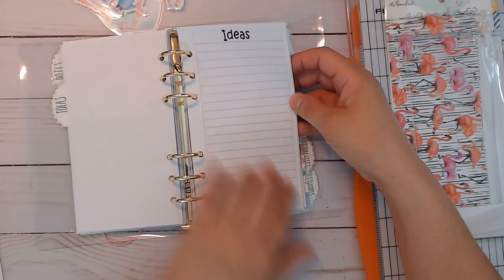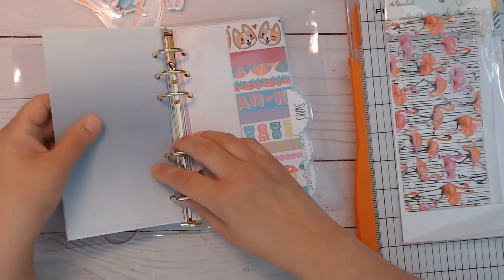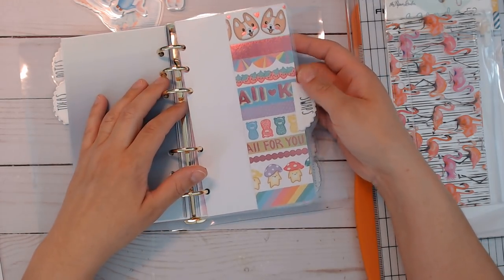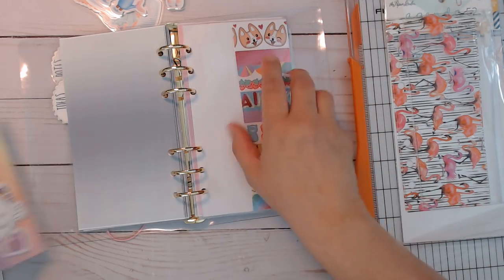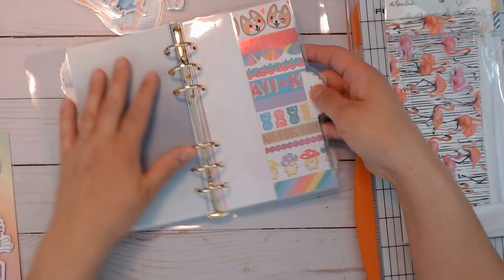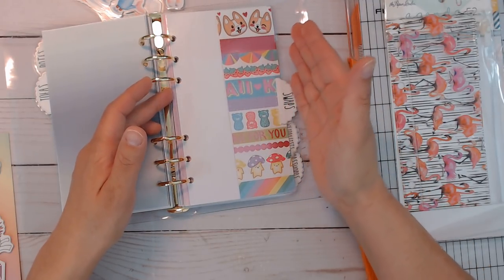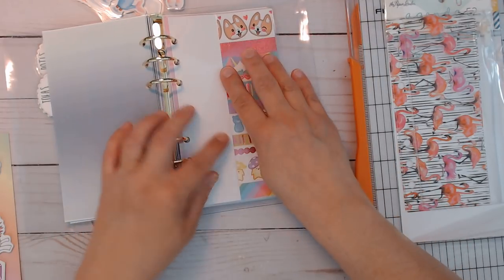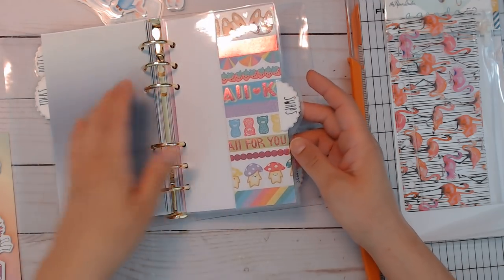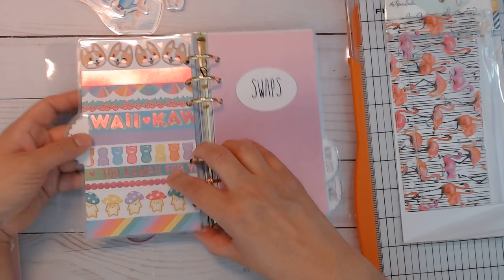I have quite a bit in here because I have a lot of ideas. For the swaps divider, I tried a different kind of pocket — a side-loading pocket. All it is is you cut your paper bigger than the size you need, fold over, see how much you want — about half — laminate it, then use a blade to slice it open. I've done many pockets and folders this way. I love this paper; it's got foiling on it too.